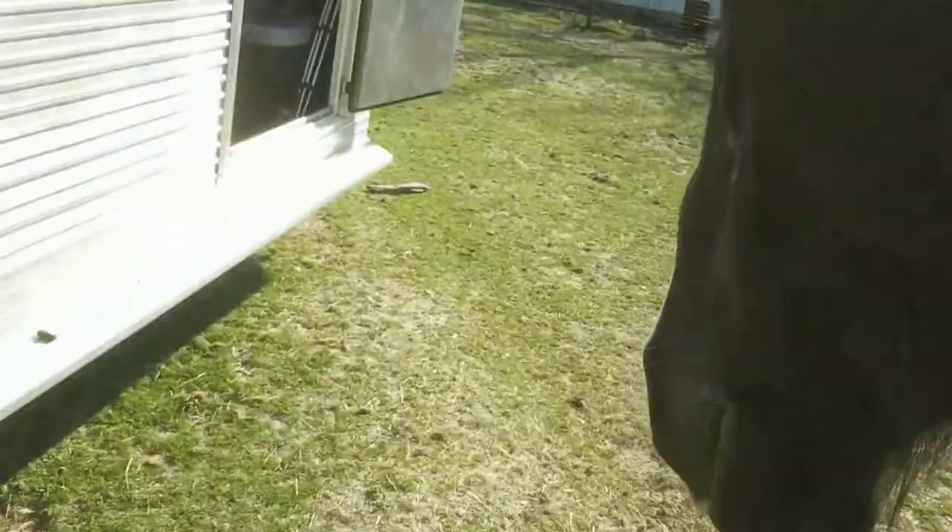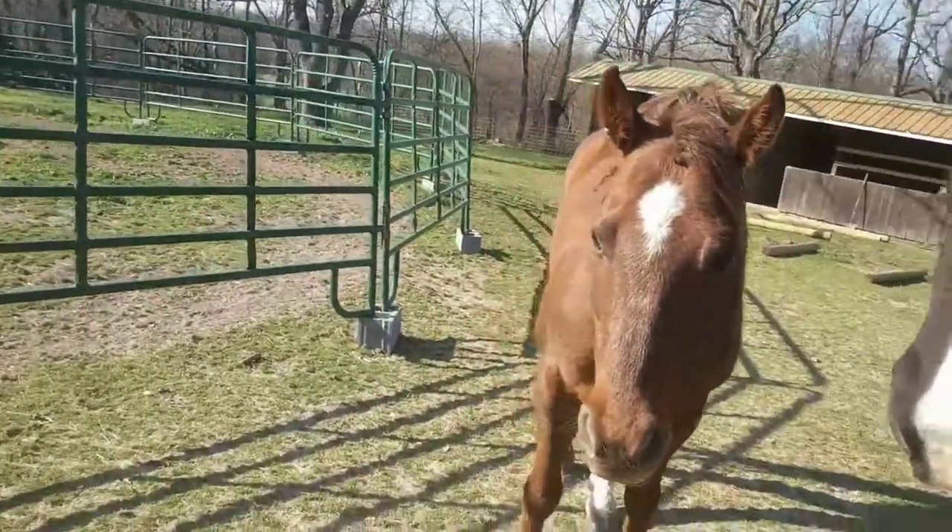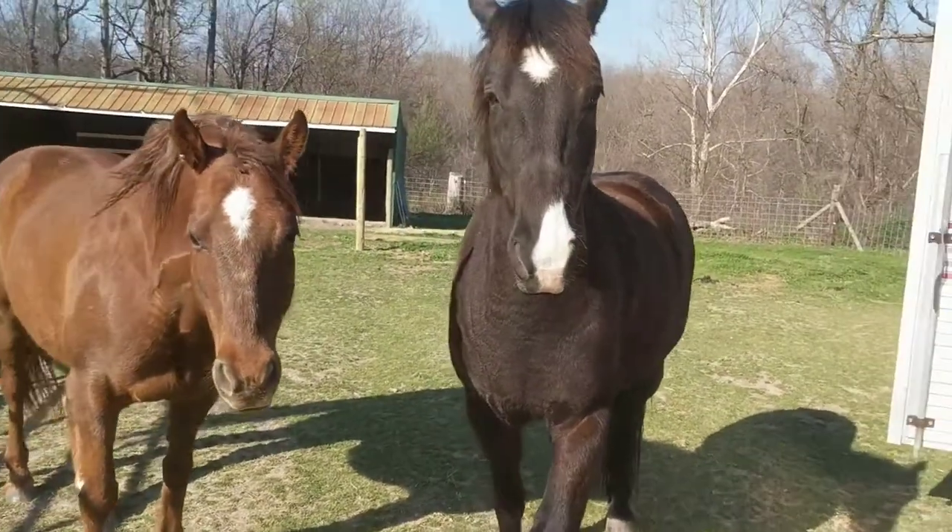I don't want him to run off, so all I have is just the crown piece. I'm barely holding onto it with my fingertips, and then I let go and I walk away from him. I don't want him to walk away from me.